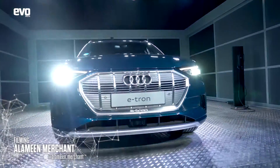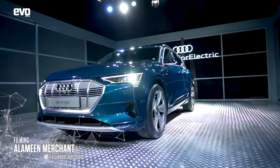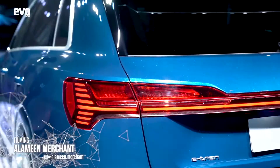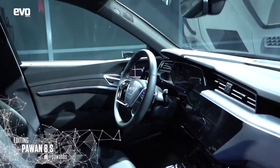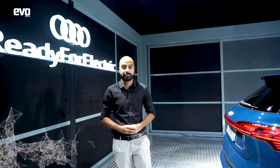Are electric cars as engaging to drive as conventional ones? Is the e-tron going to be as fun to drive as a Q5? Only time will tell — we can tell you once we drive it. But what I can say for sure is that as a mobility solution, as a means of getting from one point to another, electric cars are here and you don't have to make any compromises with them.